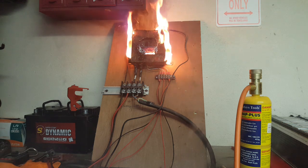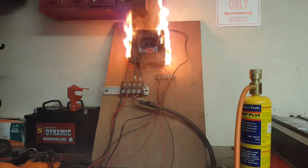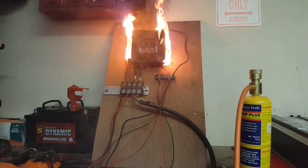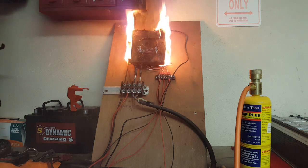And there you have it, folks — the PowerLab 6 Safety Code 93 Reset Procedure, brought to you by EVBMW, your number one source for technical solutions and electric vehicle projects.